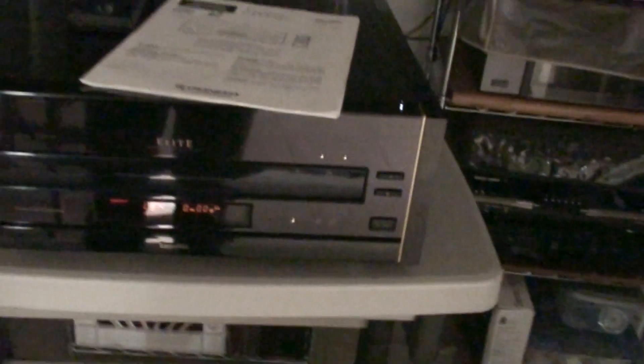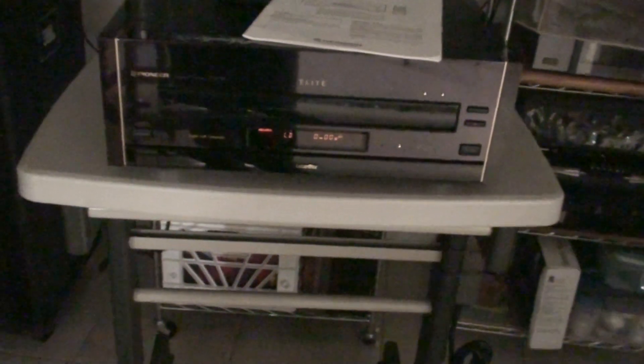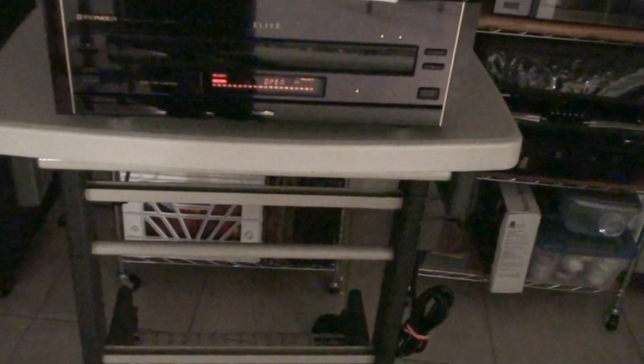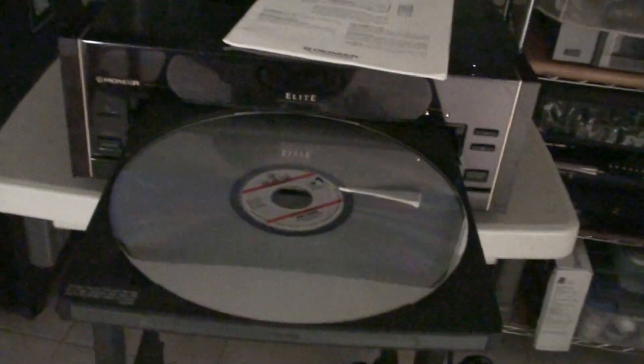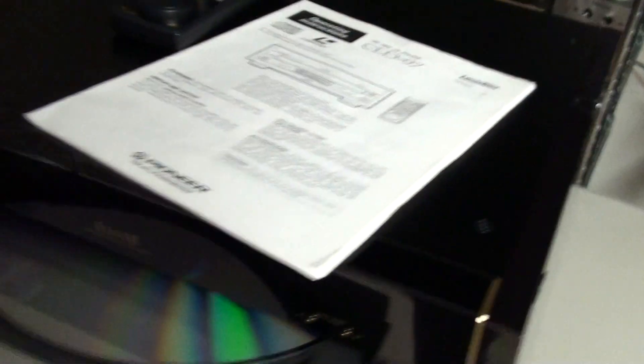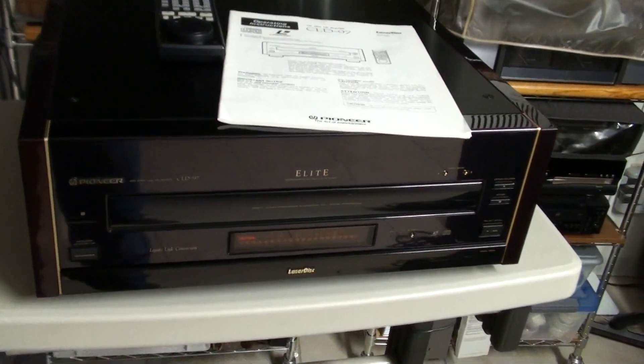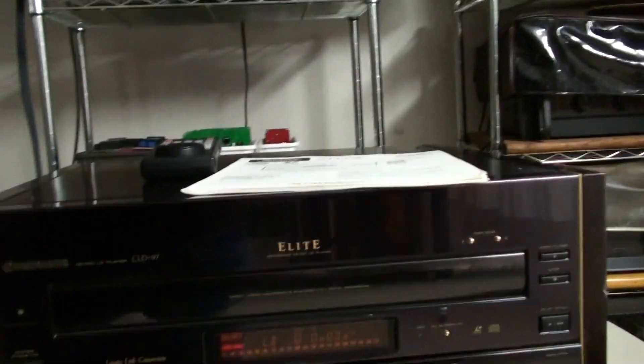It also has controls in the front, and this little jobber closes there. So, is it going to eject or did it just stop when I pressed eject? Let's stop and eject. So let's hit eject. There you go.